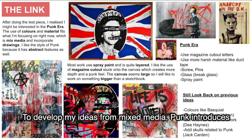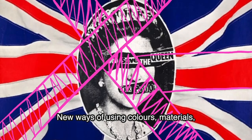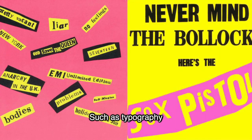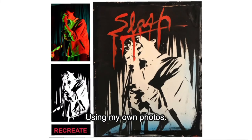To develop my ideas from mixed media, punk introduces new ways of using colour and materials like pins, tape and spray paint. After looking into punk I started trying out different techniques such as typography. I looked at a punk magazine called Slash and recreated it using my own photos.